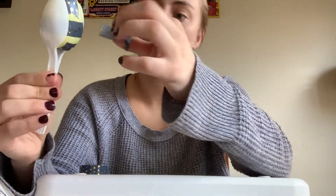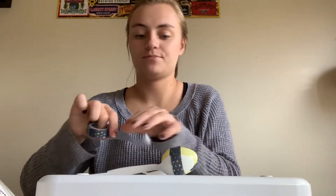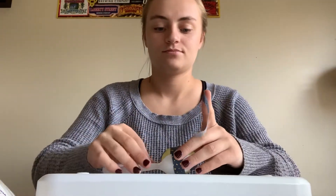Then you're going to take your two spoons and put the egg in the middle like this. Now use a little bit more tape to tape the egg to the spoon — one more piece of tape. Now the egg is stuck in the spoons and you can hold it and shake it just like a maraca.